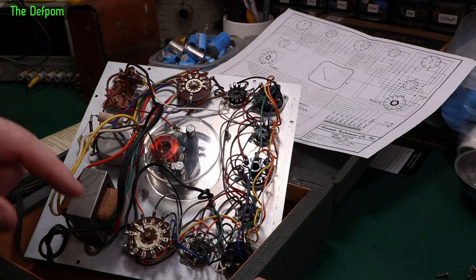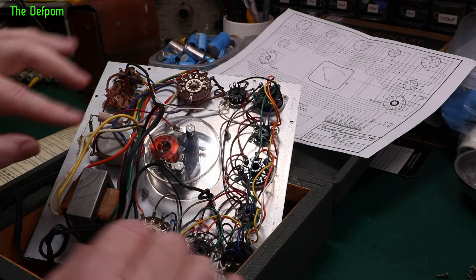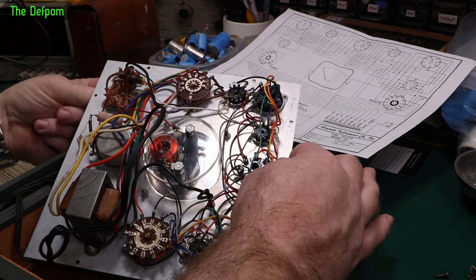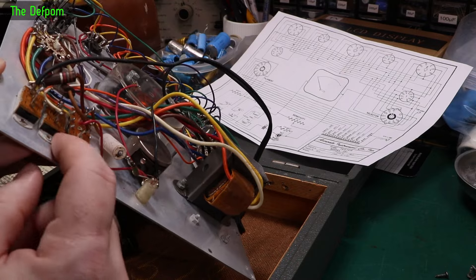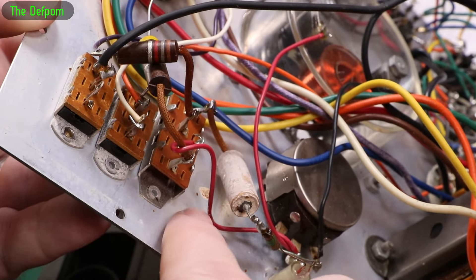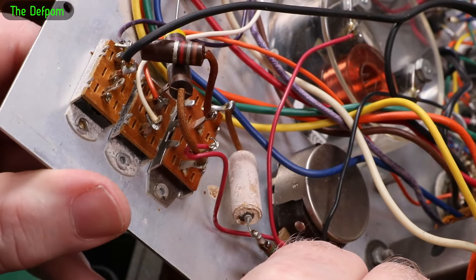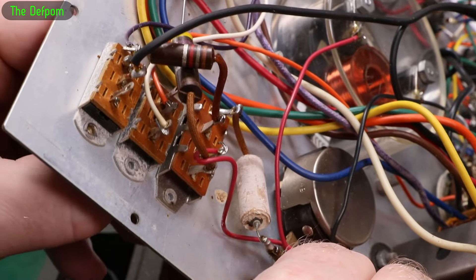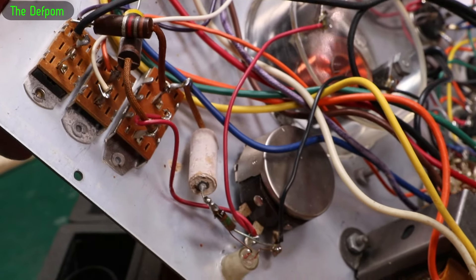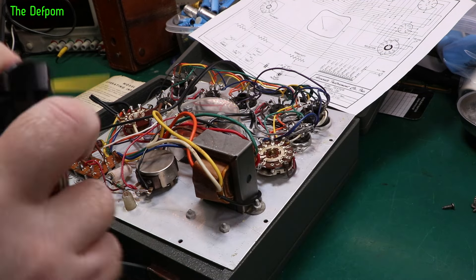I'm cleaning the switches first and doing basic mechanical maintenance. A bit of cleaner in this pot as well, just cleaning things up. These switches obviously need cleaning too. There's quite a bit of corrosion evident on this switch here - lots of corrosion in this area. This one's not so bad, maybe it's something to do with the materials used. They're all moving okay, they're not jammed or anything.